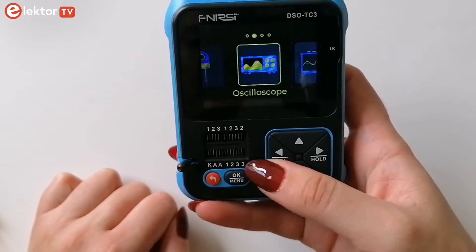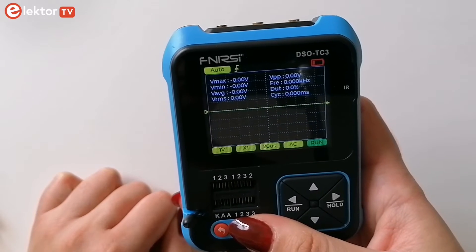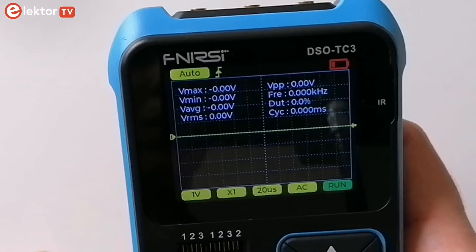Let's have a look at the oscilloscope. It offers a bandwidth of 500 kHz with a sampling rate of 10 MS/s.